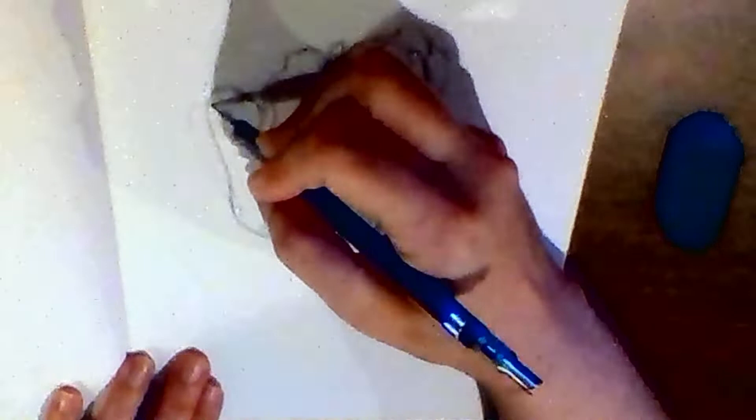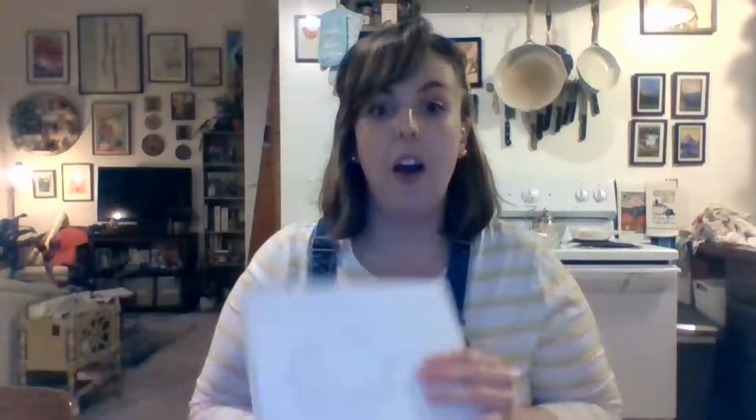I'm looking at a photo I found on the internet because I couldn't find a real tulip outside. You can do the same, or even better, draw a tulip outside that you find, or draw from your imagination in a totally different style. Your drawing does not have to be scientific or as detailed as mine — it can be more cartoony or simple. You are your own artist drawing your own tulip, so just have fun.